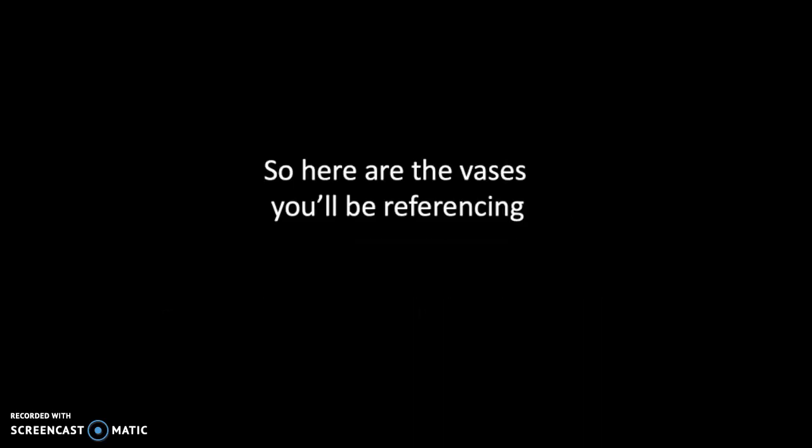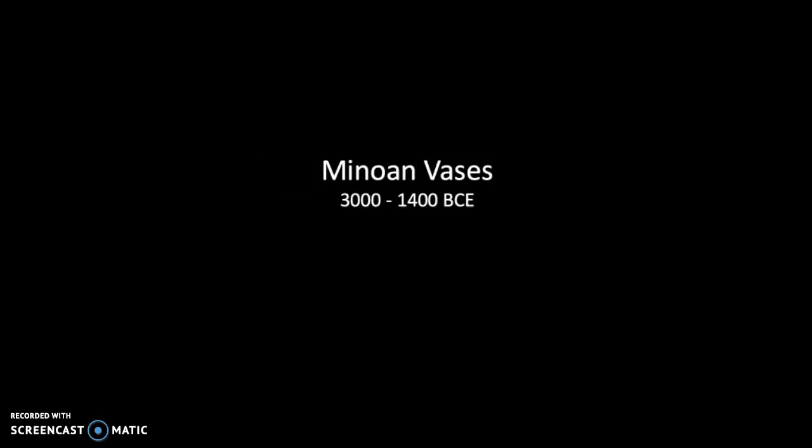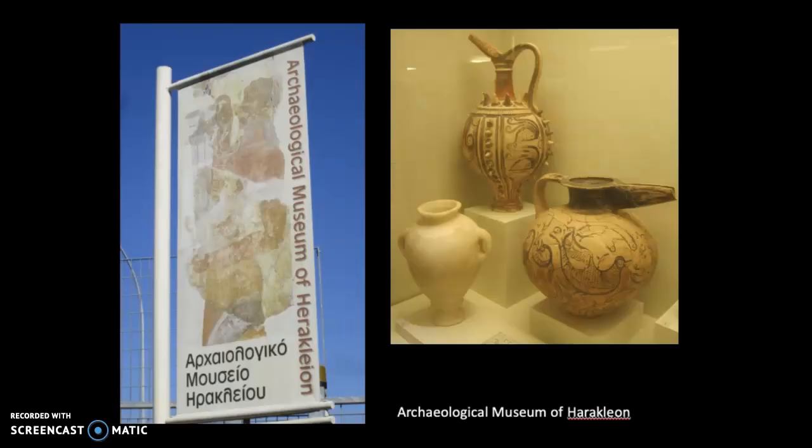Here are the vases you'll be referencing — this is your research. Minoan vases, 3000 to 1400 BC, and these were all seen at the Archaeological Museum of Heracleion.